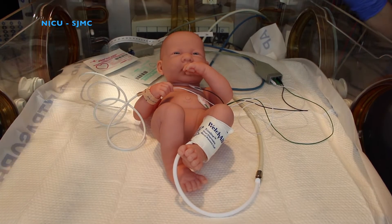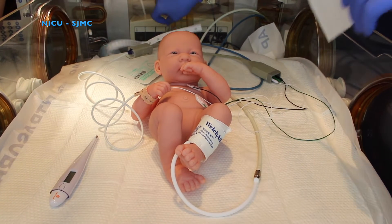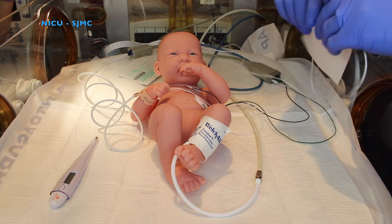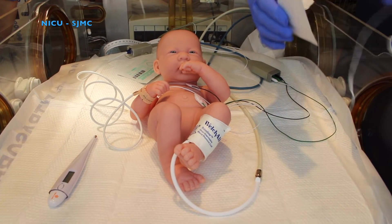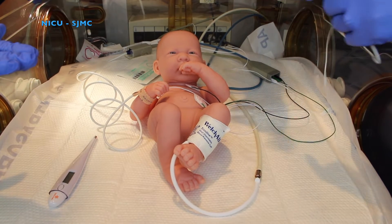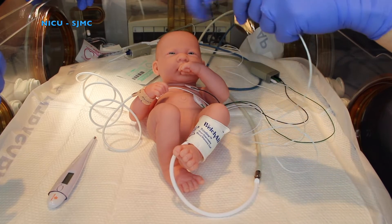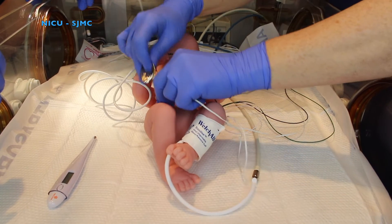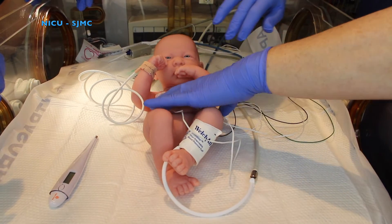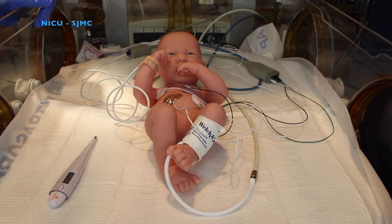Temperature reads 98.2. Next, you're going to secure the skin temperature probe to your baby. This will communicate to the bed what the temperature of the baby is, and it will either heat up the bed to keep the baby warm or decrease the temperature if the baby is too warm. Once you have the skin temperature probe secured, you go to your giraffe bed to select the temperature setting for your baby.